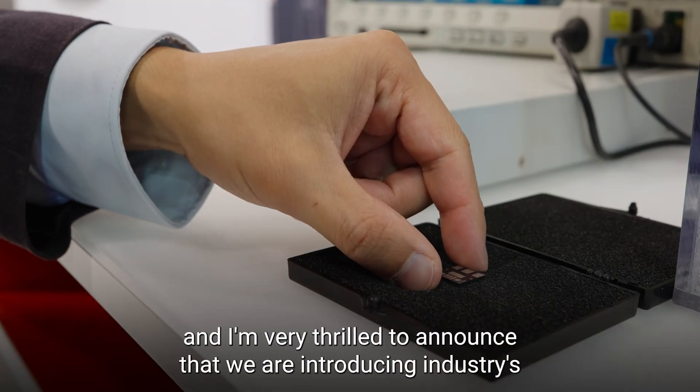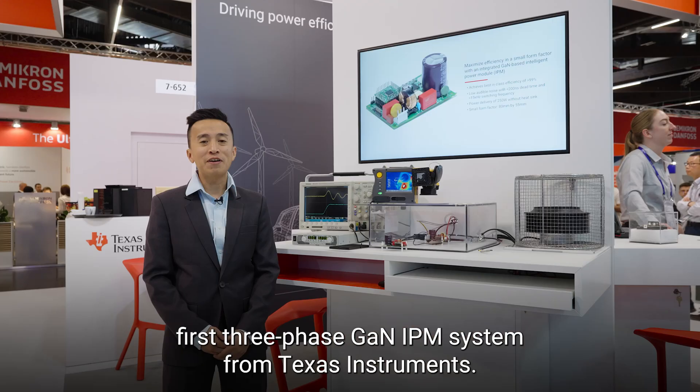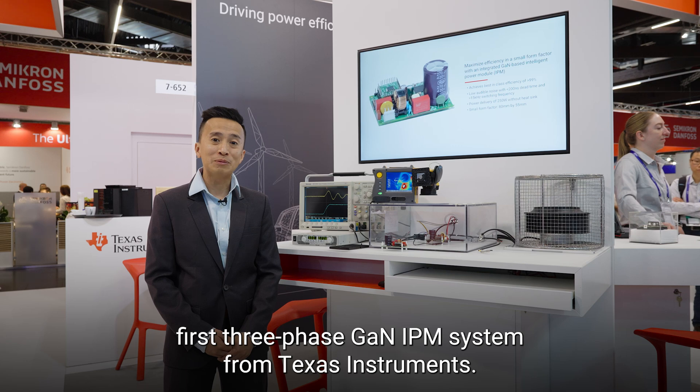Hi, my name is Zung Dang. I'm the product line manager for the brushless DC motor drive from Texas Instruments. So at PCIM here today, I'm very thrilled to announce that we are introducing the industry's first three-phase GaN IPM system from Texas Instruments.